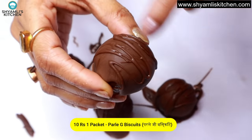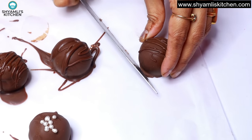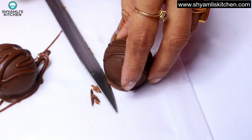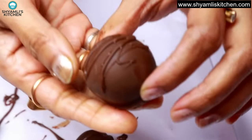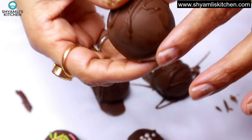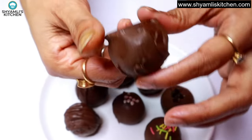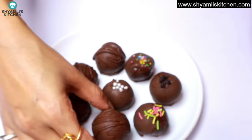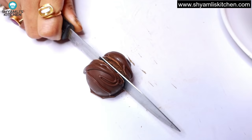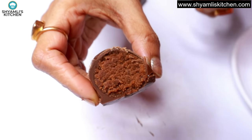Look how beautiful the chocolate-coated balls feel! We have cut one open in the fridge to show the inside texture. Apply a little pressure from the center and it cuts easily. You can see how good the chocolate coating is and the soft texture inside — really beautiful. These are perfect for a birthday party for kids, Christmas, or New Year, and make a wonderful gift too.